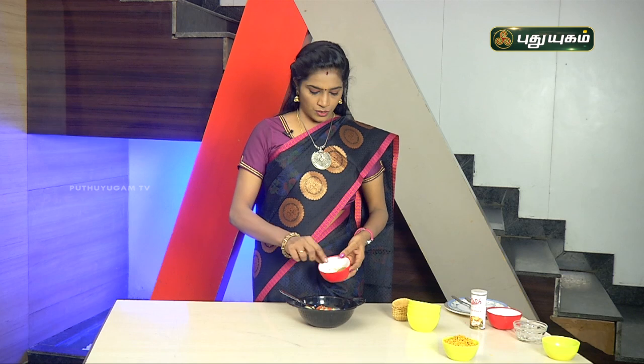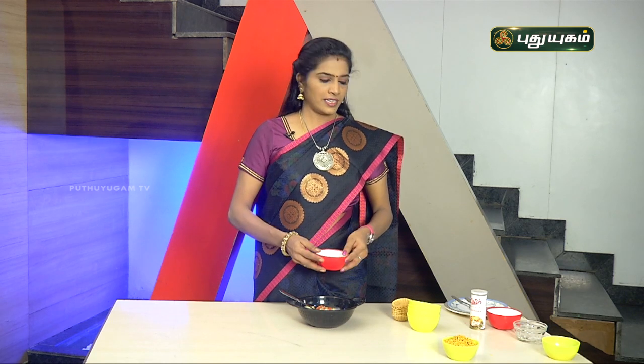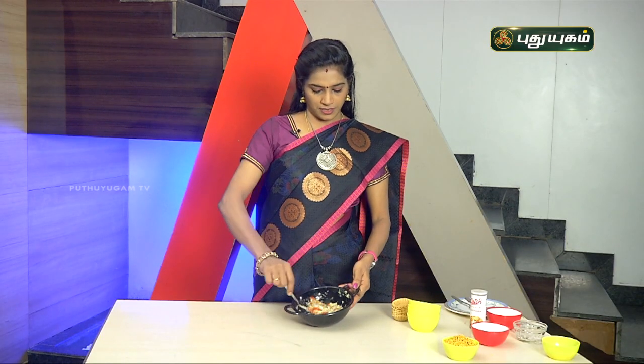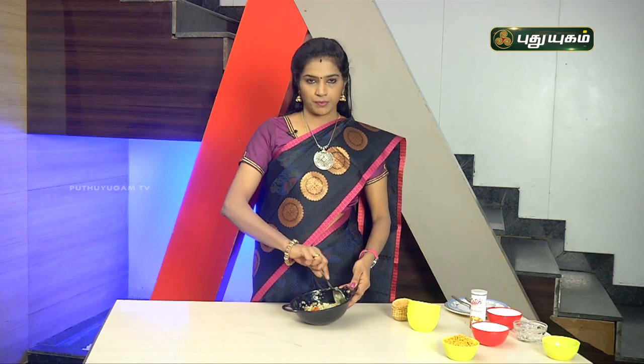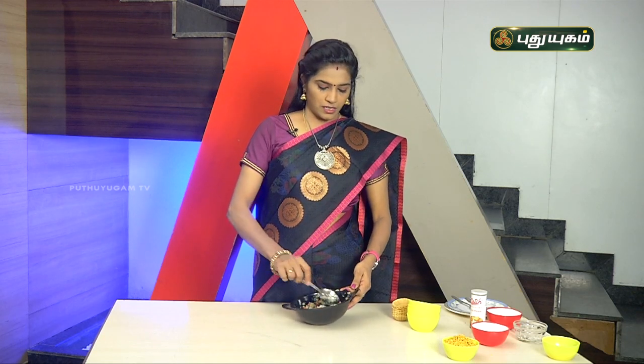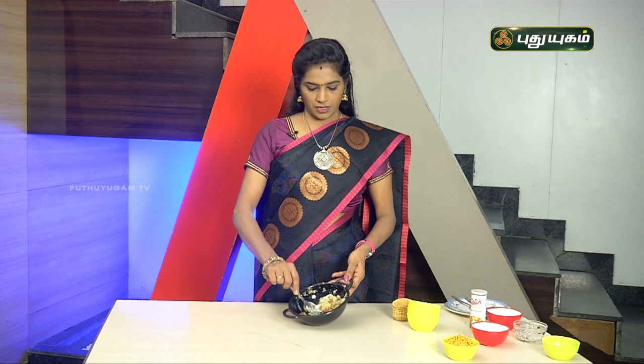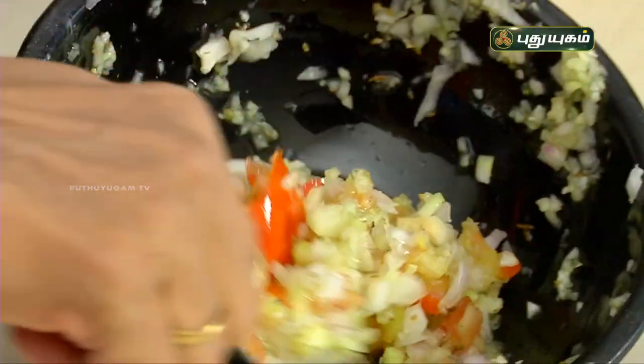Add black salt to the mix. If you add a little more, it will taste even better. Mix it all together with a little bit of sauce. Instead of regular sauce, you can also add some orange paste.